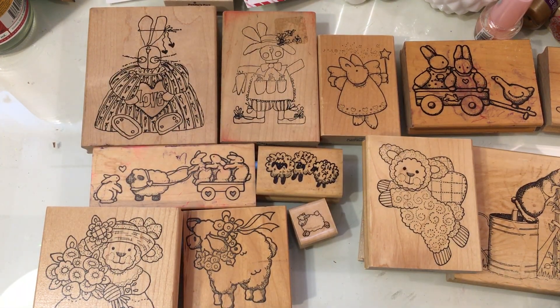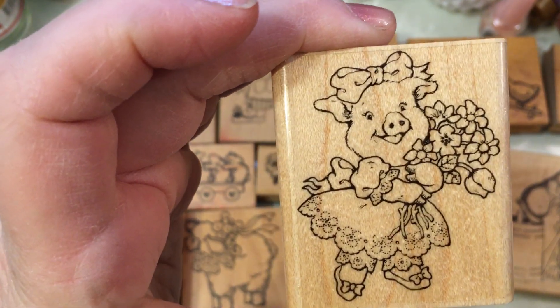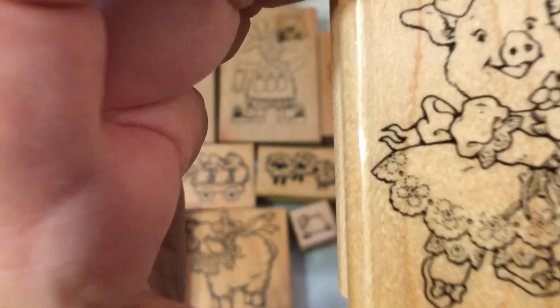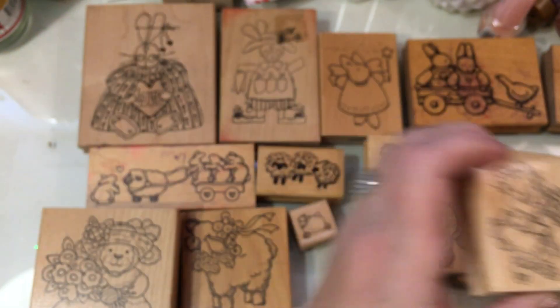This one is a 1993 Penny Black — it's a cute little pig and she's holding a bouquet of flowers and has a sweet little dress on. The detail on her dress is so cute. She's really fun to color.